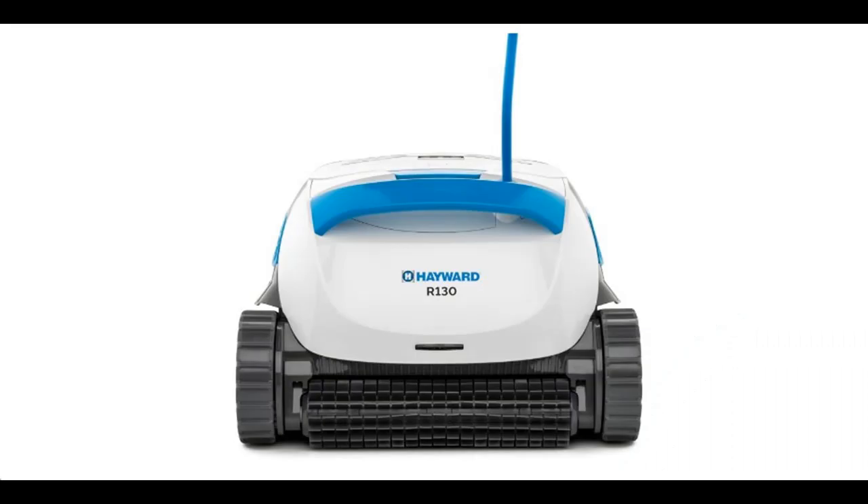Find or read reviews that people are talking about the Hayward Pool Cleaner R130 Robotic Cleaner, 2024 New. We are going to introduce some reasons why you should choose it.